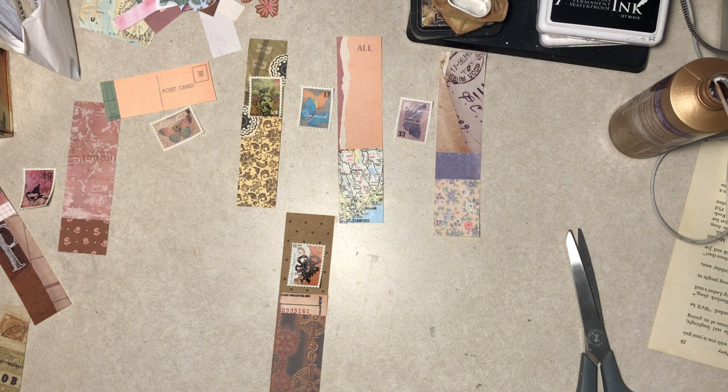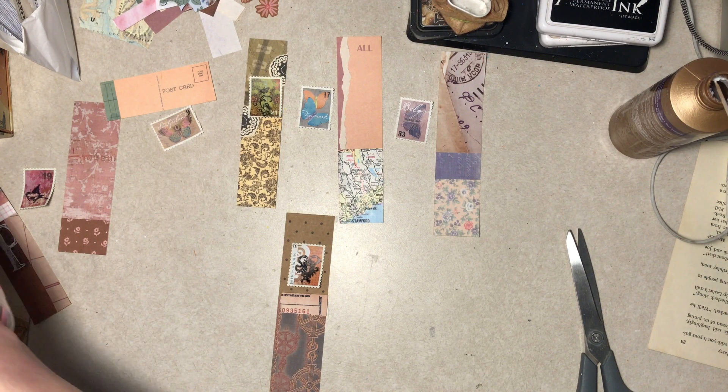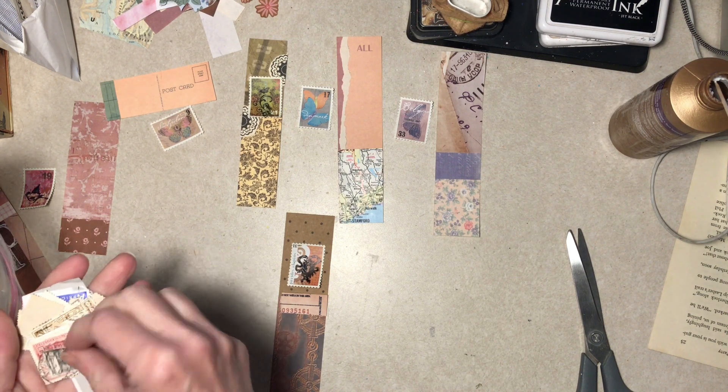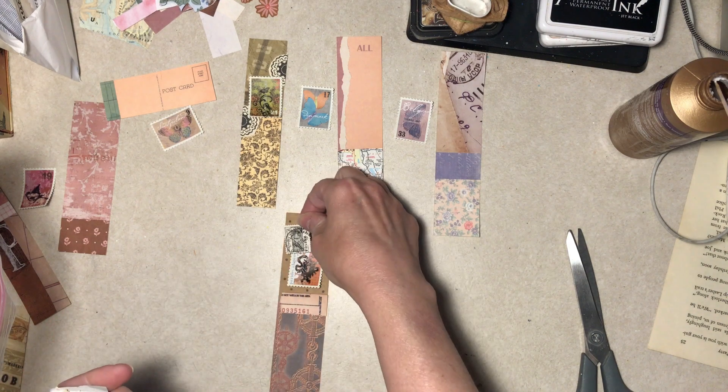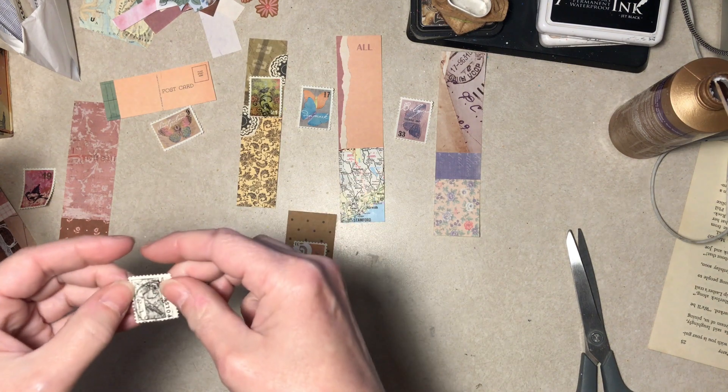Actual postage stamps crossed my mind — I don't know if that would be too much when you already have one on there, and I know it's fake, but let's grab some and see. You don't know until you try, right? Well, just as an example — oh, that's not bad. Alright, which way does this go? Actually, I can't tell — putting on glasses.